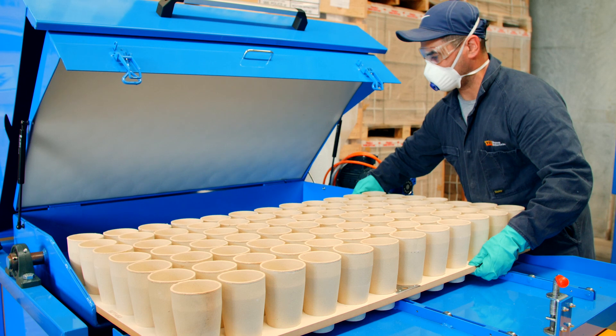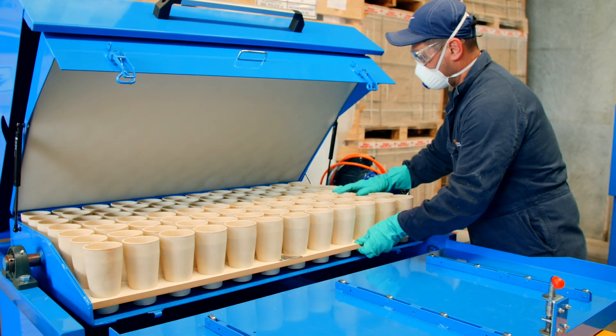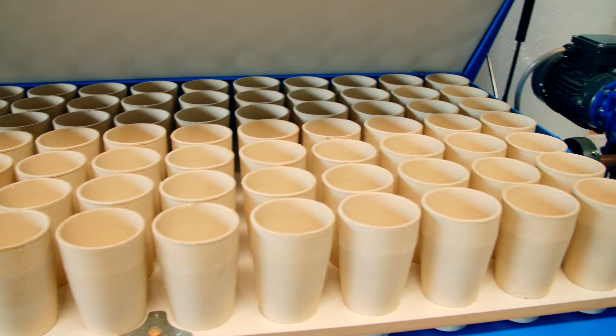A major benefit of this system is the rapid transfer of pots onto the next step in the process. The trolley is aligned with the mixer and the pots are simply slid across in seconds.